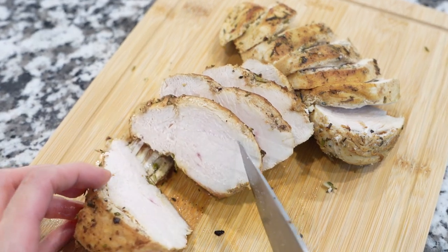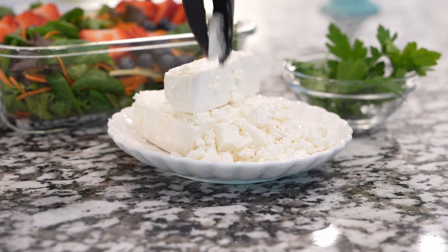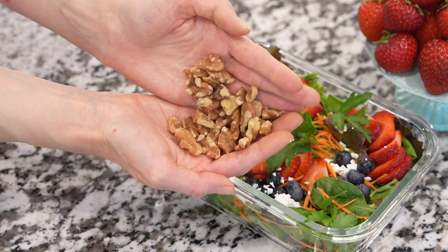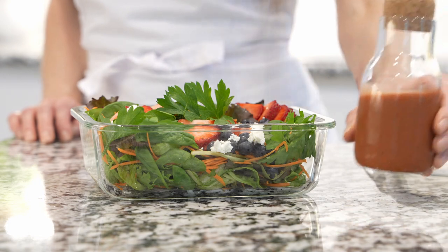Next, sprinkle some feta cheese — or goat cheese, which is another great option. Add some chopped nuts if you like. All that is left is to garnish with fresh parsley and enjoy with your favorite salad dressing.